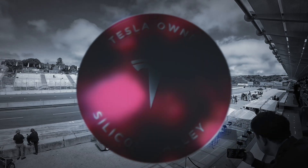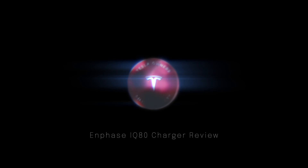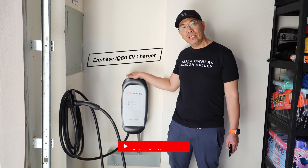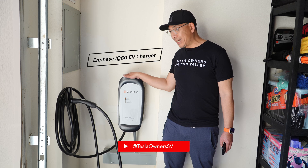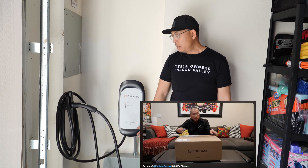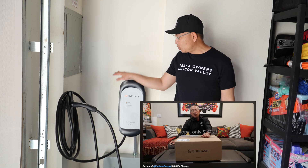Hey everyone, this is Kevin G from Tesla Owners of Silicon Valley, and I'm here to do a review of the Enphase IQ80 EV Charger with Max Connector. I did a box opening video a few weeks back, so click the link below to check that out, but just to recap...